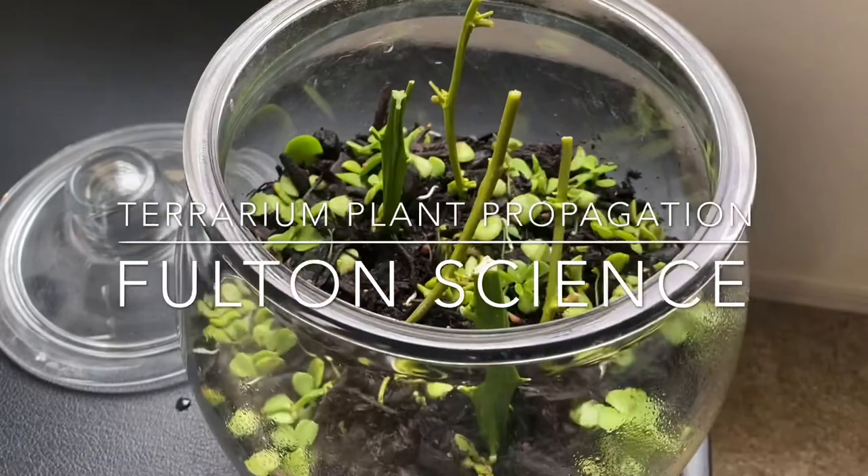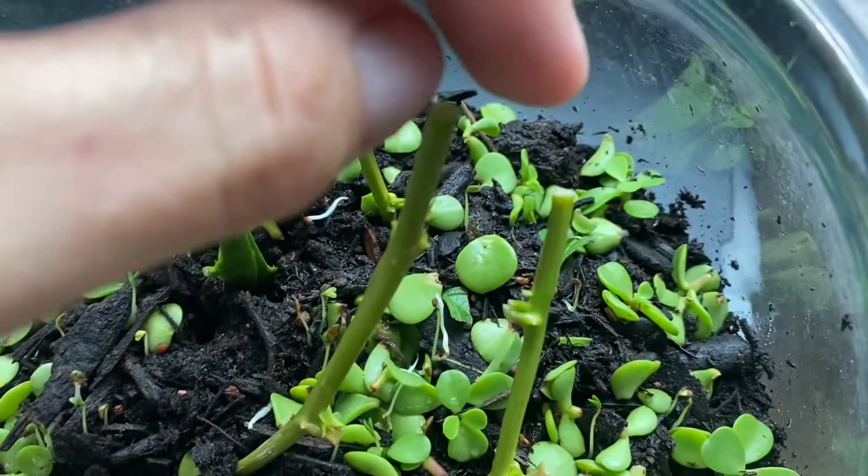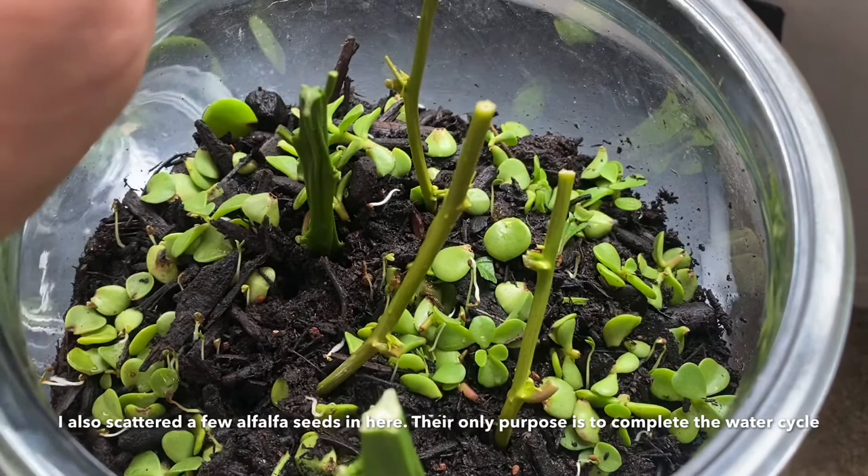Hello, I wanted to do a video about propagation, specifically doing propagation inside of a terrarium. I've had a few people ask me about propagation and tell me they didn't have any place to do it, so I wanted to just kind of show something I have going on in this little alchemy jar. I'm propagating a few different things — I have a couple orange tree cuttings and then some passion fruit cuttings that I got from a friend, and I'm trying to root them in here.